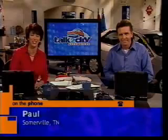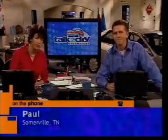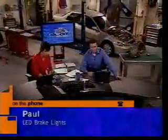Paul is on the phone from Somerville, Tennessee with an interesting question. His question: he's been looking everywhere for information on how to make his own LED brake lights that will fit his car. He's found tons of pre-made lights, but usually in sizes that won't fit. He wants to know if anyone can point him to a how-to site that will explain in depth the wiring and all that's required.